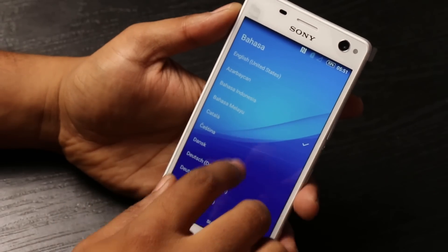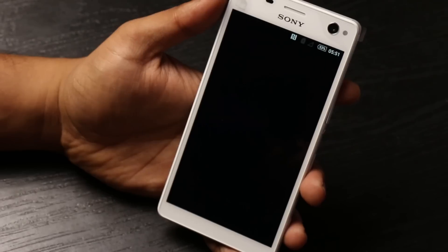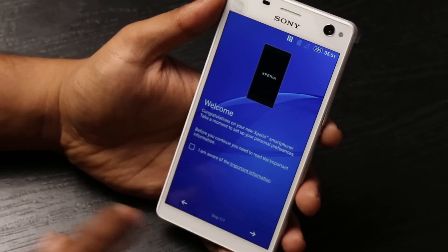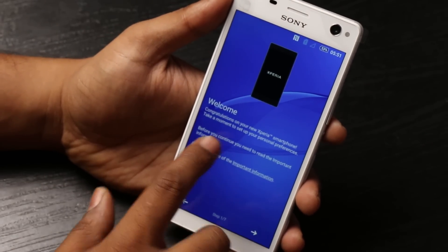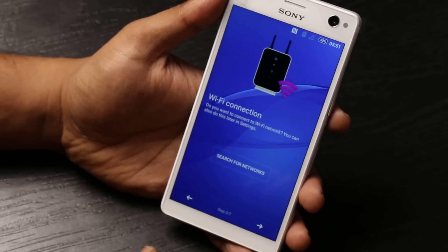In terms of software, this is built on Android Lollipop 5.0 with the Sony skin that comes on top of it.